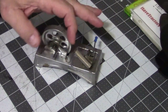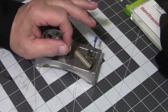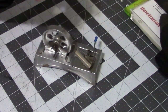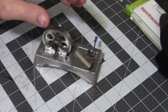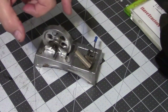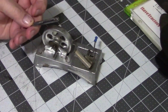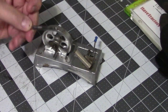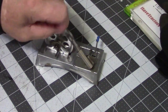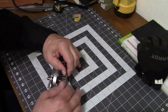I cut a section out of the spade bit and it was pretty snug — the shank of it was real slick. So I had some 600 grit sandpaper and the little section I cut out of that spade bit, I just kept sanding on it until it was a nice smooth fit. Anyway, I think we'll take it outside and see how it does.